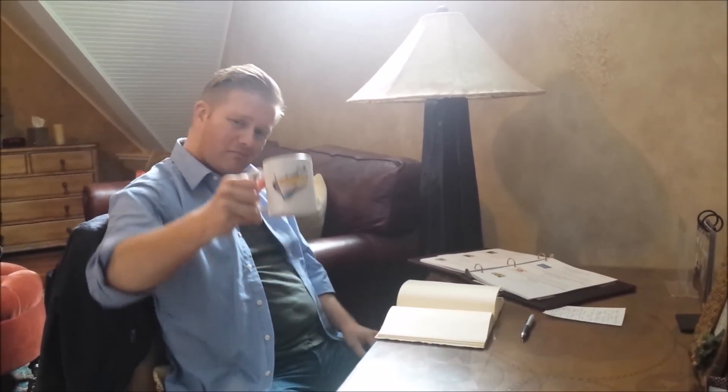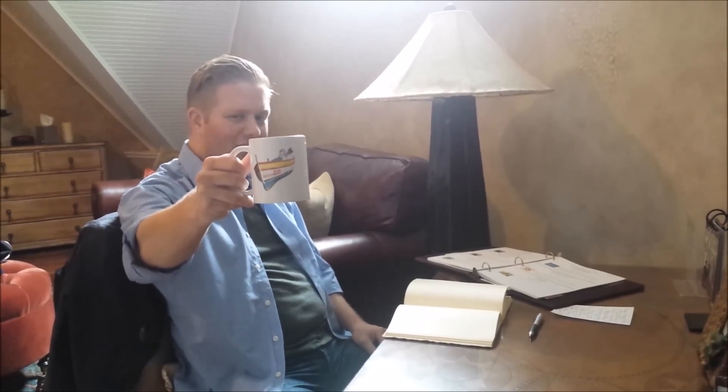Oh hey, how's it going? Just hanging out on a vacation. You're probably wondering where I got this epic mug — that's right, Phoenix Artisan Accoutrements mug. Pretty nice. Stay tuned, I'll show you some awesome features.